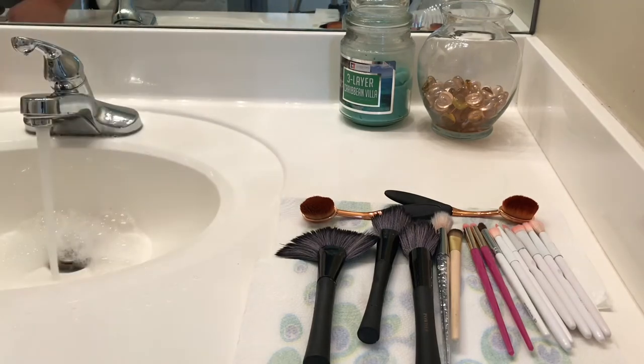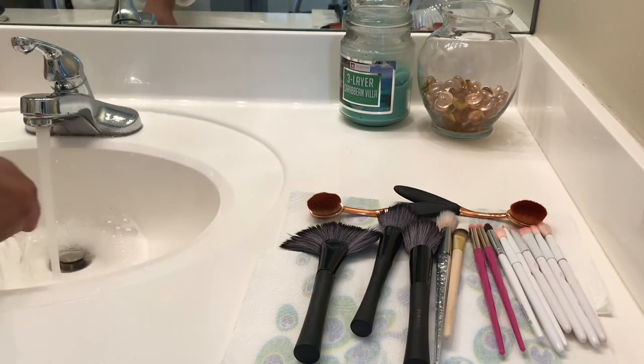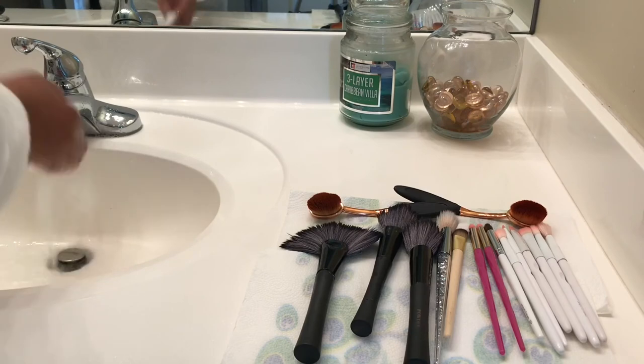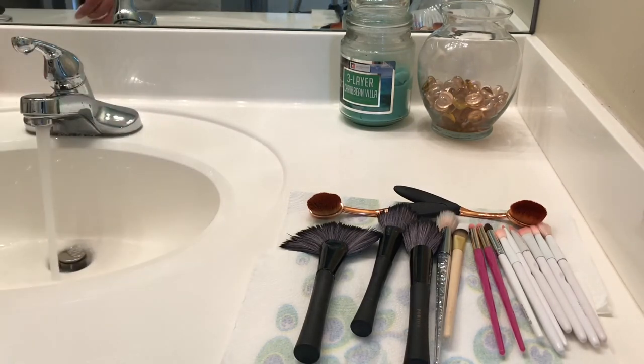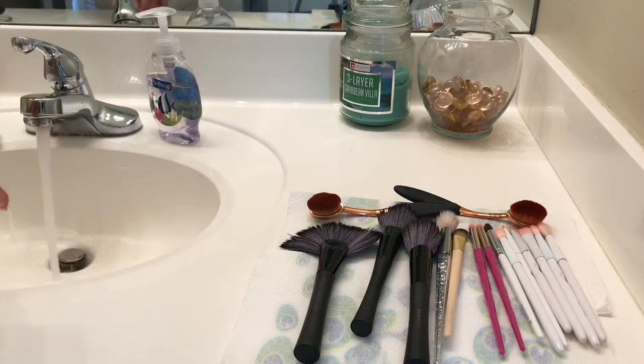After wiping my sink down I took that little spray bottle of alcohol — I think it's only 50% alcohol but it's all good — and sprayed the brushes down as a disinfectant. Let them air dry, and then we'll do this process again as needed in another week or two.